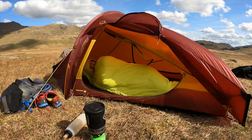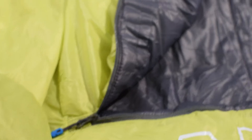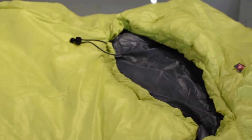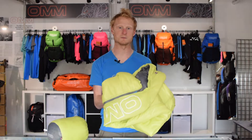We've used the 0.0 windproof outer with a DWR treatment for extra protection and to retain that little bit of extra heat. Weighing in at 540 grams, it's still a very lightweight option that can compress down into your Mountain Marathon pack. Once out of the bag, it begins to loft instantly and provides a much warmer, more comfortable experience than some lighter weight bags.